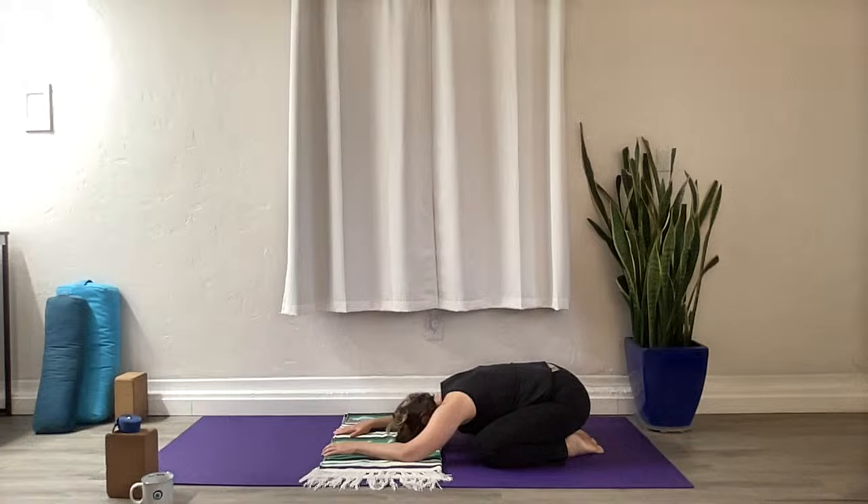Relax the shoulders. Make sure the head is heavy here so there's no tension in the neck. Even breaths in through the nostrils, out through the nostrils. Soften the brow, soften the space between and behind your eyes. Start to gaze into that space and look into your heart center. Drop your gaze down into the heart center of the chest. Rest your attention here, and allow your intention for your practice to come to you.